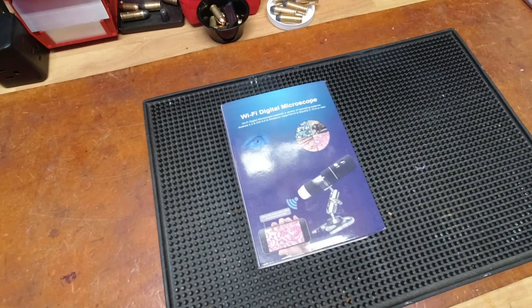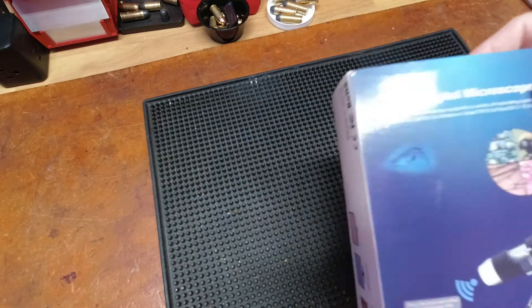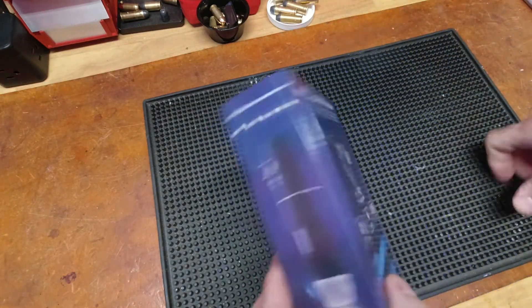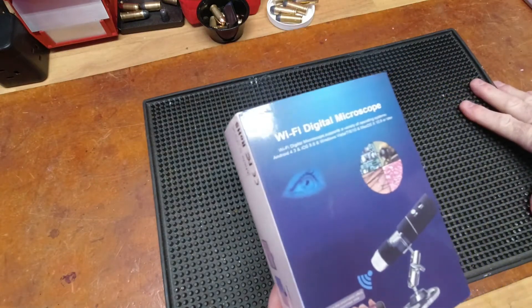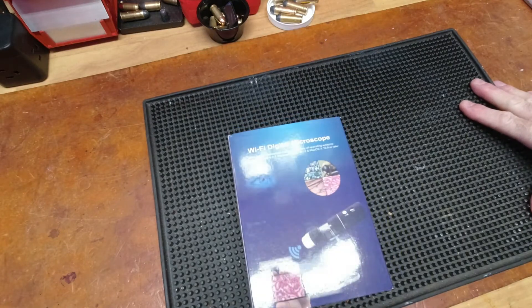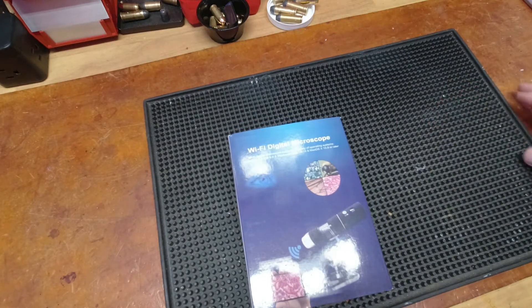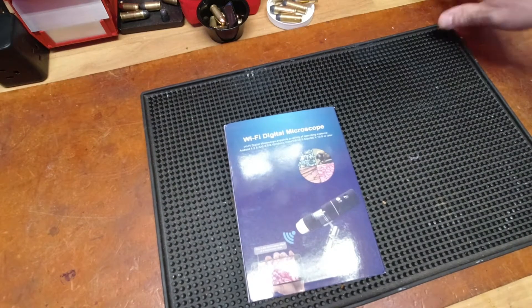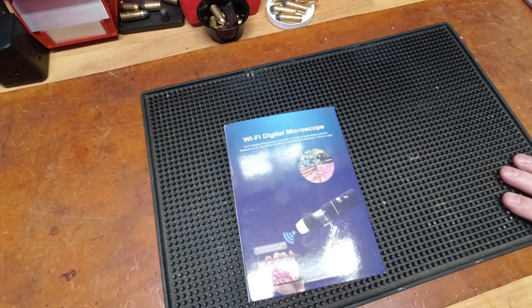Good morning YouTubers, Reloading Bench back with you once again. I would not call this a reloading video as much as I would call it a product first look — something I would use in some of my reloading and firearm-type activities. I'll show you kind of why or how I think that relates.